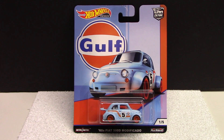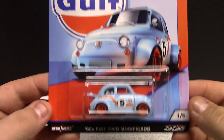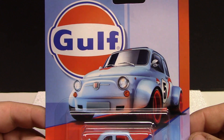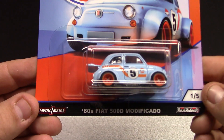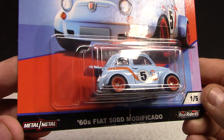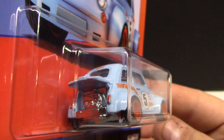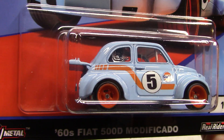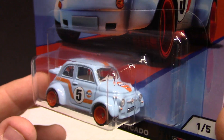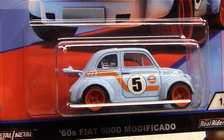We're going to run down these vehicles in order, starting off with number one of five. You can see the Car Culture from Hot Wheels — it's got really nice Golf deco artwork on the card itself. This is the Fiat 500D. These are an all-metal casting with rubber tires. The tampo work on the car is awesome. I love all the gas pumps, golf stuff, any sort of logo like that — I try to collect if I can.